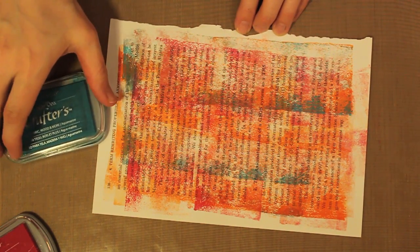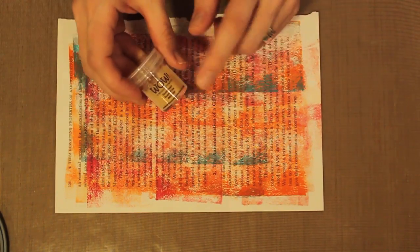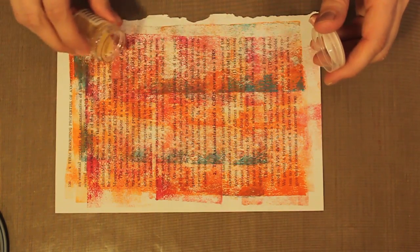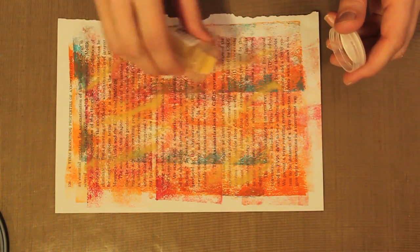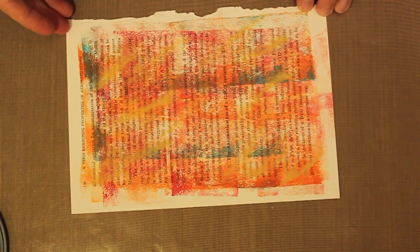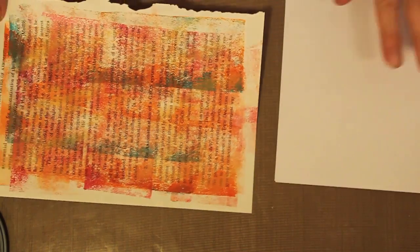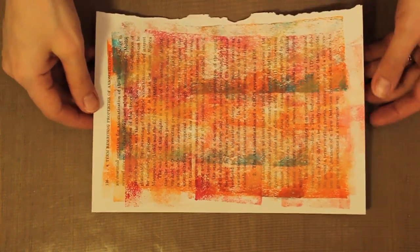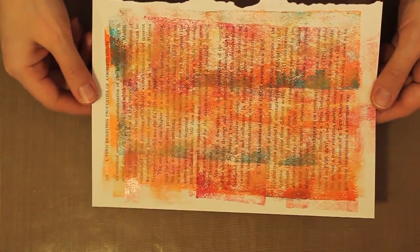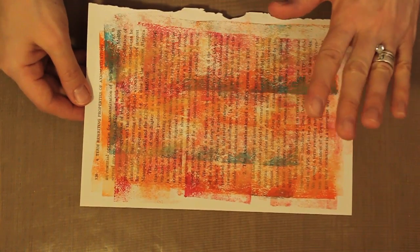Working fairly quickly, I'm going to go ahead and sprinkle on my embossing powder. I'm not trying to cover the entire thing — I just want to get a little bit of gold highlights on here. I've sprinkled this on and then I'm going to tap off the excess embossing powder into this folded piece of scrap paper. Then I can use the scrap paper to funnel that back into my jar. You can see where the ink is still wet the embossing powder has stuck.